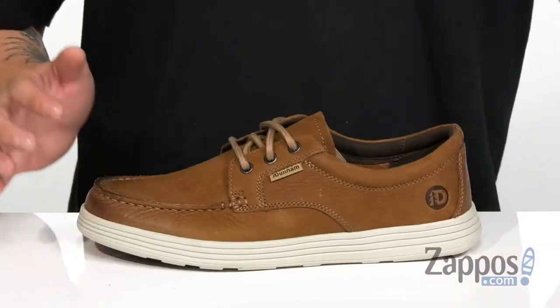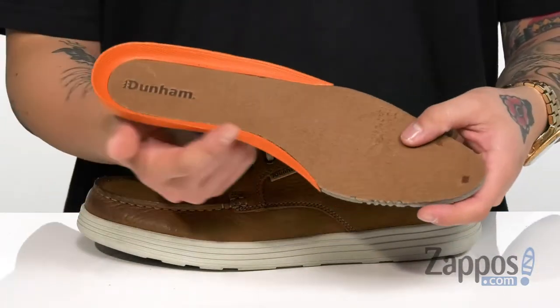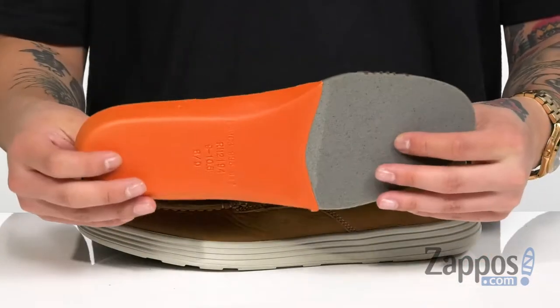A removable cushioned footbed is padded right where you need it, and it's covered in leather. There's also additional support in the arch and heel area as well.